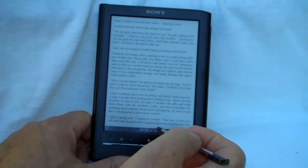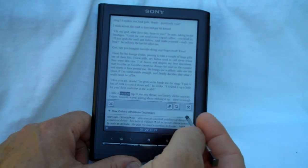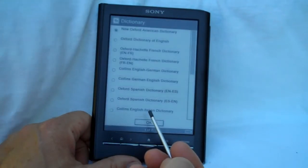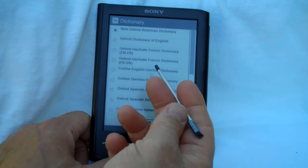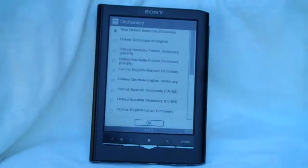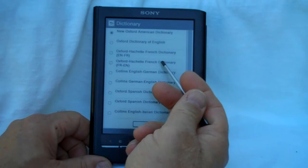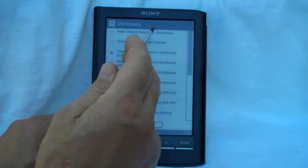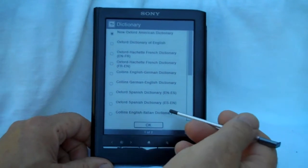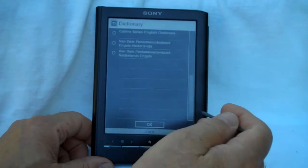Another thing that's working very well is the dictionary. You just double-tap on a word and you get the dictionary. A really cool feature is there are actually 12 dictionaries — there's the New Oxford American and the New Oxford English. In addition to those, you have 10 translation dictionaries, which you can switch to any of these on the fly. You just click the one you want. If there's a foreign word, or if you want to translate a word into another language, it supports French, German, Spanish, Italian, and Dutch.